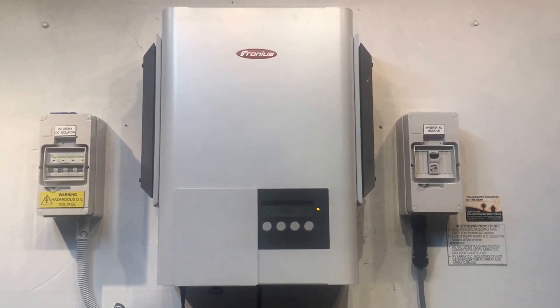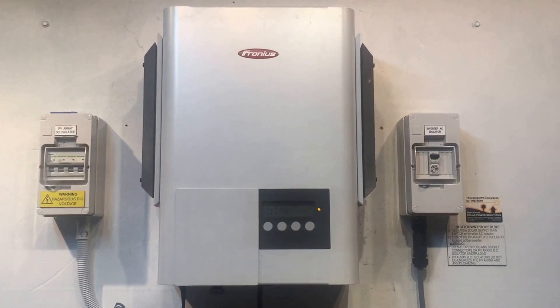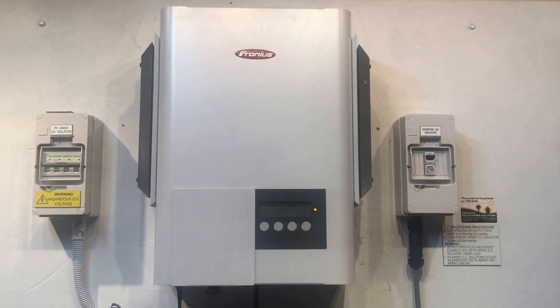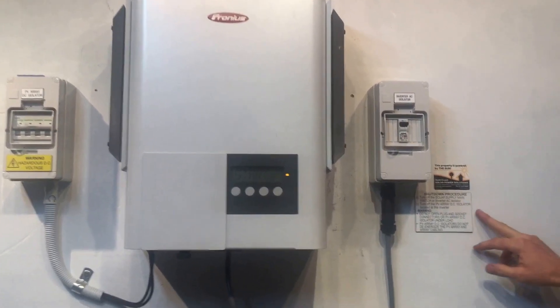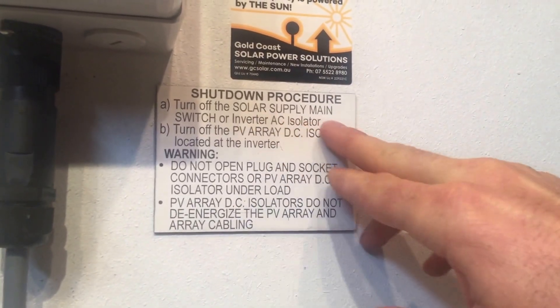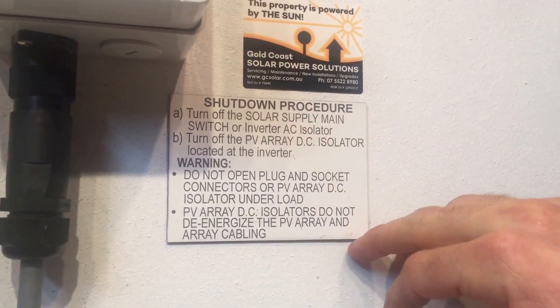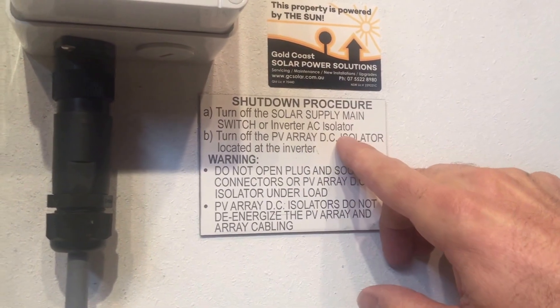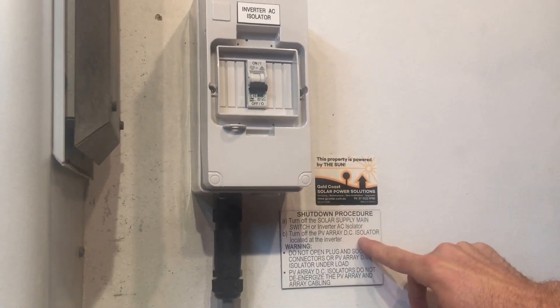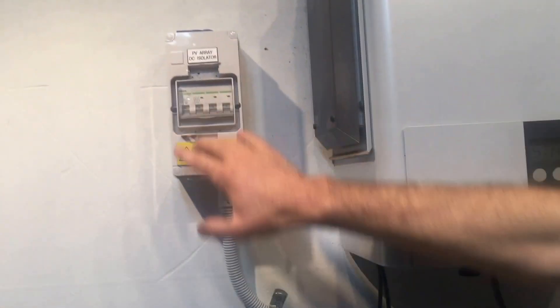Whenever you have an issue with any inverter, I'd always recommend trying to reboot the system to see if a reboot fixes it. When you do that, it's important that you follow the shutdown procedure. What we do here is turn off the solar supply main switch located at your switchboard, or if you've got one, the inverter AC isolator — we've got one right here, so we just throw that off. Then you turn off the PV array DC isolator located at the inverter, which is over here.